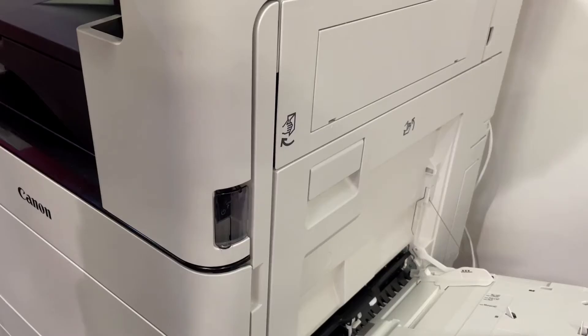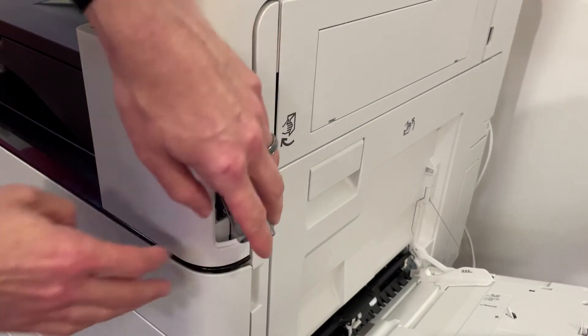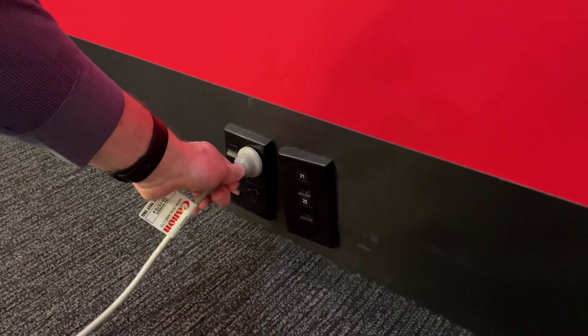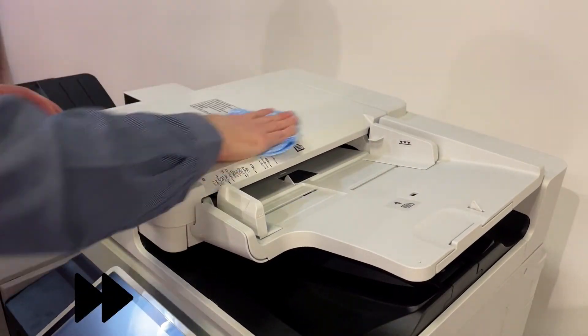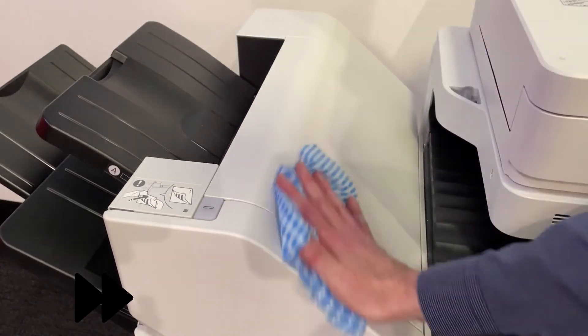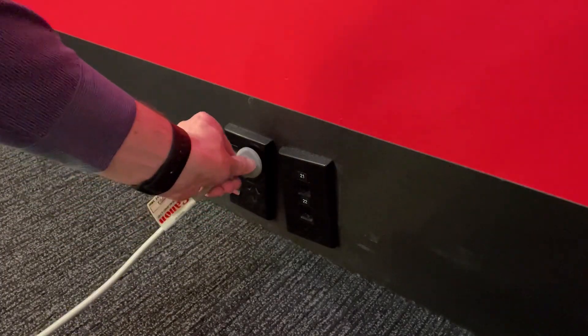Cleaning the exterior. Periodically wipe the surface of the machine to keep it clean. First, turn off the machine and unplug the power from the wall. With a well-wrung damp cloth, wipe down the machine. Wait until the moisture has completely dried before proceeding. Connect the machine back to the power and power on.